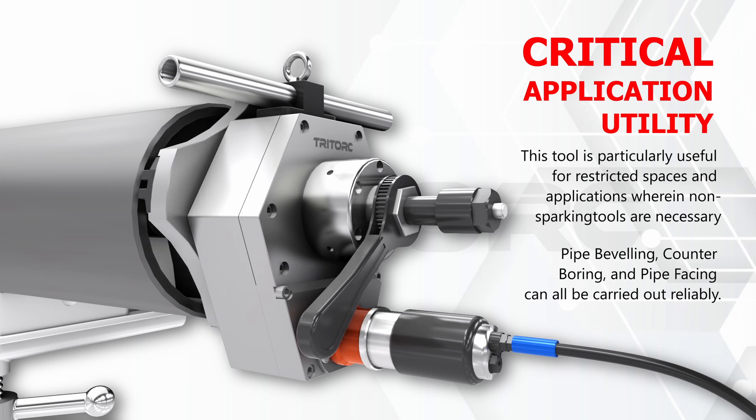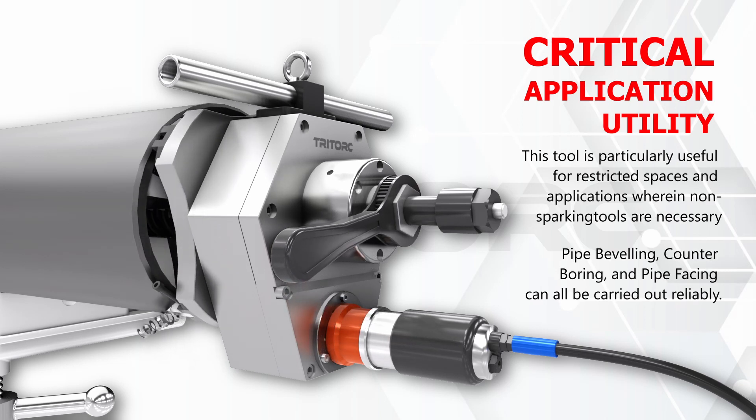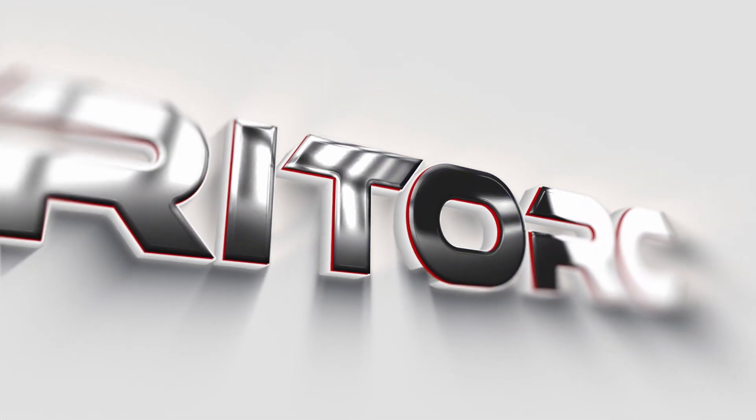A safe, stable, and versatile system that delivers long lasting accurate output — the TFM Series tube and pipe beveling machine. Think solution, think TryTork.